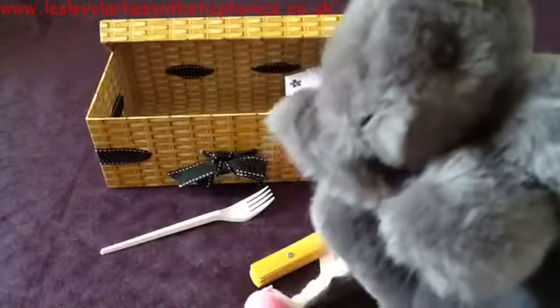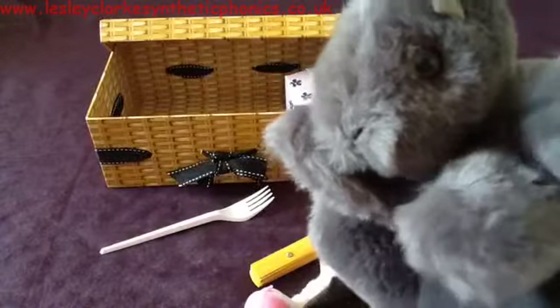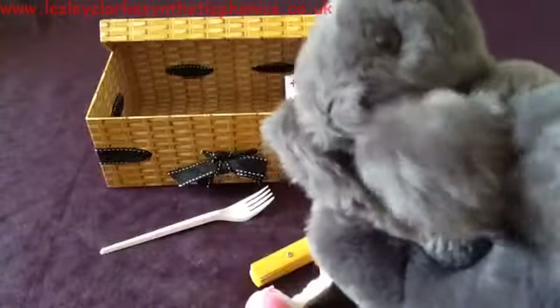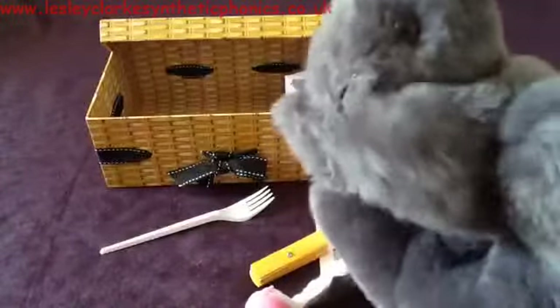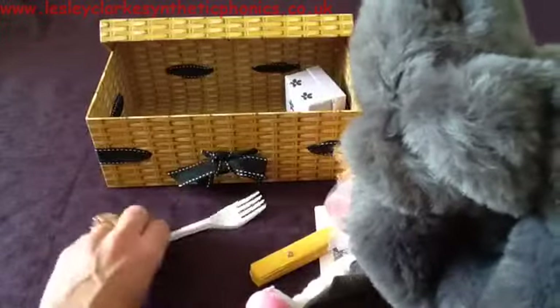I wonder why he doesn't want the fork — what do you think? I think maybe squirrels don't need forks, because he's got his little paws that he can use when he wants to eat something. He doesn't need a fork. Let's take that away.